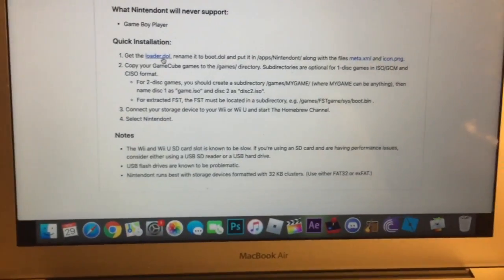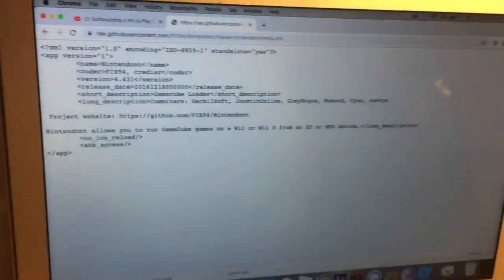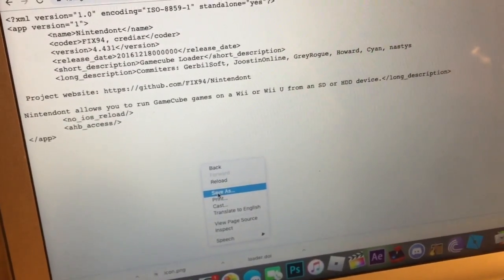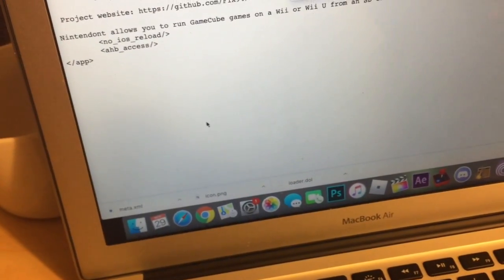You're going to download loader.dol, meta.xml, and icon.png. Just click on those and they will download. When you click on the meta.xml page, don't freak out if it looks like something is missing. Since it's an XML document, you're going to right-click and go to Save As.